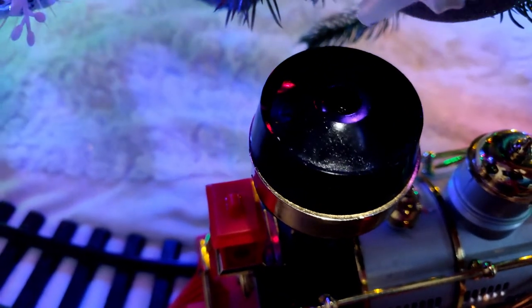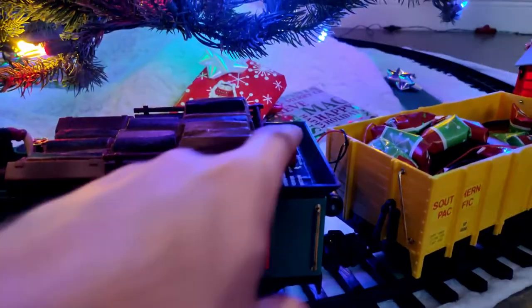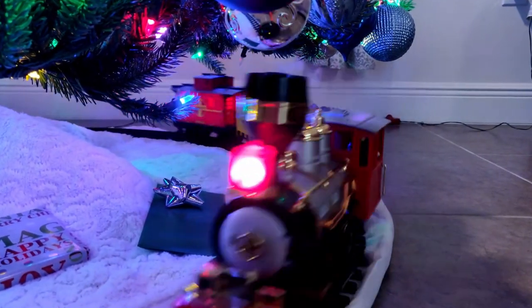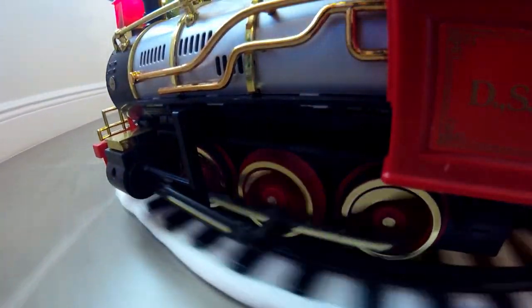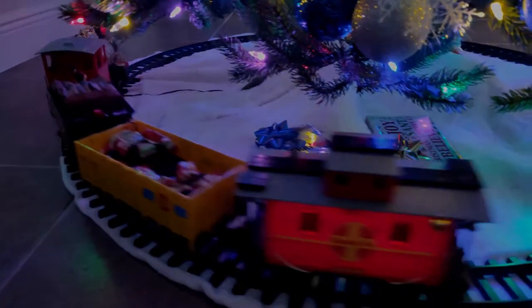Let's set it up and try it out for real. May the train continue to smoke, click-clack, and choo-choo for many more years. I hope you enjoyed this video — thank you for joining me. Merry Christmas, and may God bless you this holiday season and this coming year.